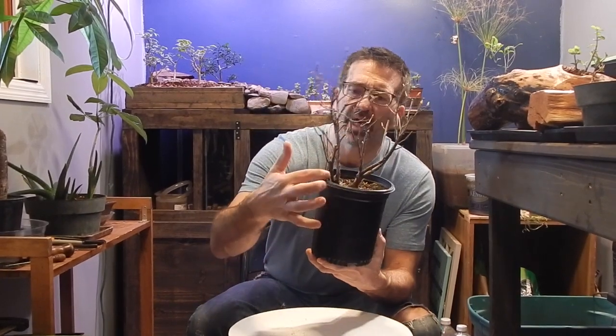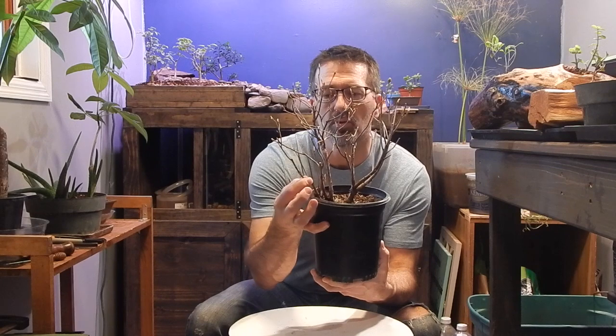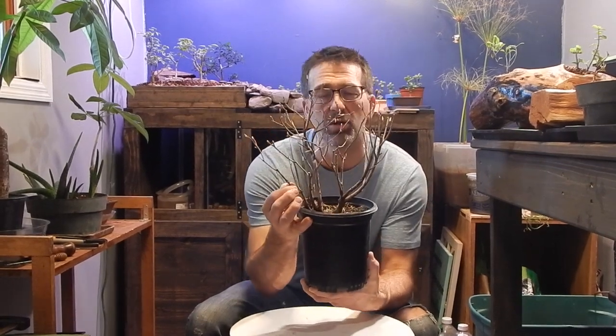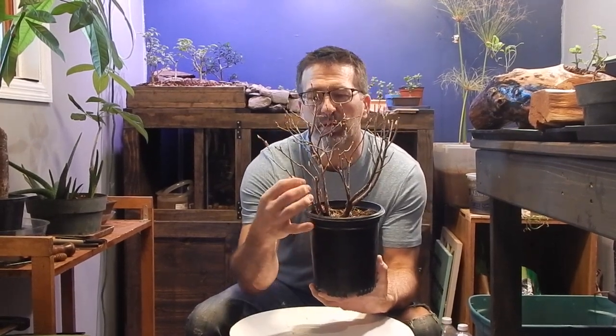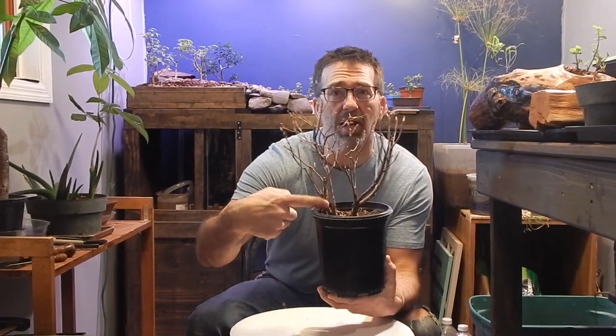However, this side right over here has three trunks already — one, two, and three. So I have no idea what that's going to look like down below and how I can separate these out, possibly make a triple trunk out of this one and a single trunk out of this one. But first thing we have to do is break it up and see what that root system is going to be like.